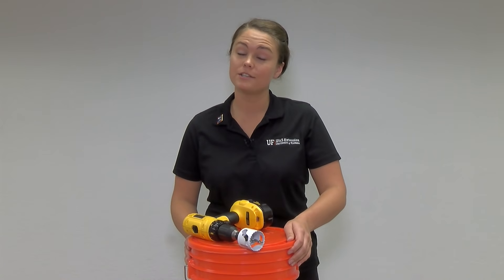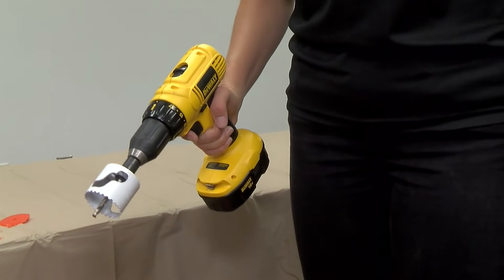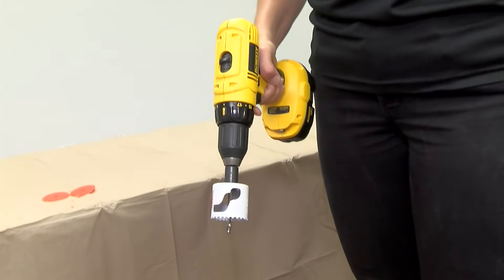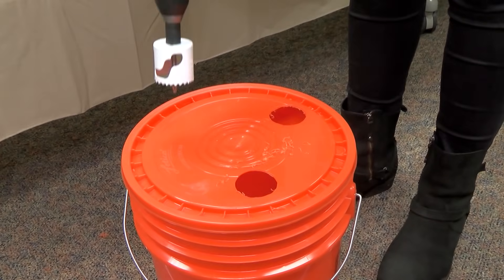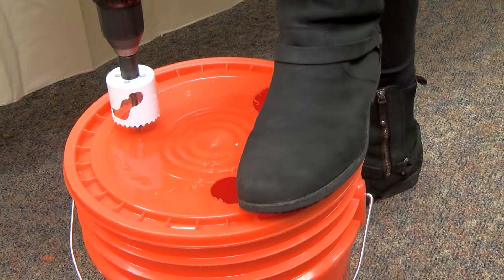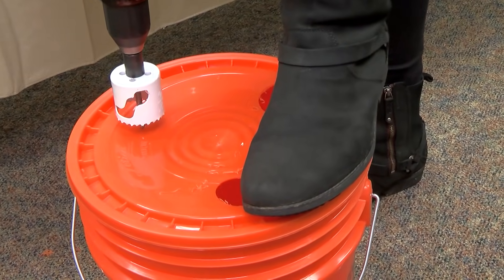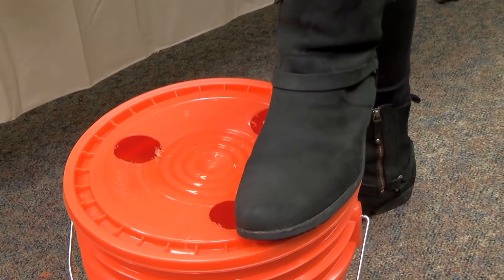While your seeds are in germination, you're going to have a little bit of prep to do. Right now we are going to drill some holes in our five-gallon bucket. We are using a power drill with a two-inch hole saw drill bit to drill out the holes in the lid of our bucket. We're going to be drilling out three holes today so we can plant three heads of lettuce. It's good to stabilize the bucket and stabilize the drill using a little bit of pressure here.